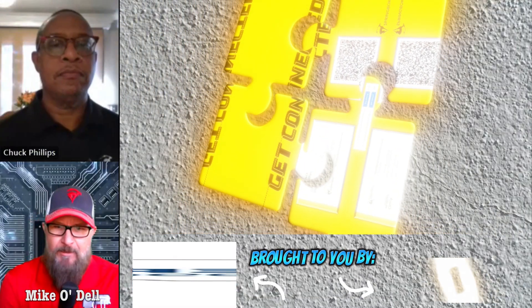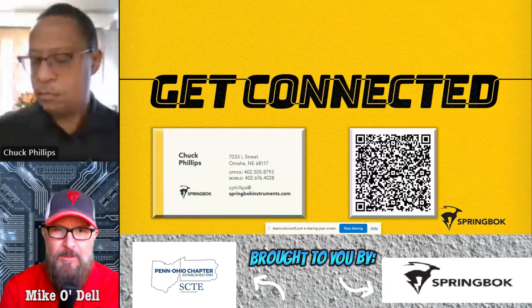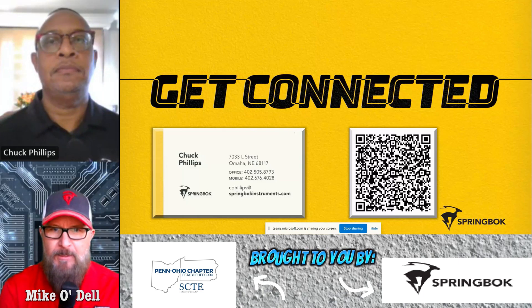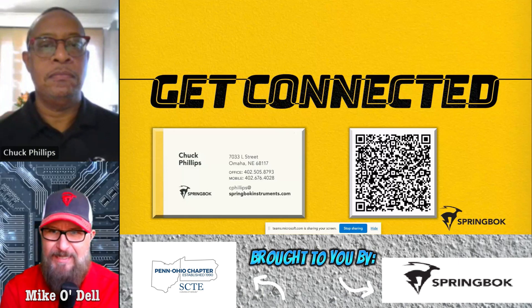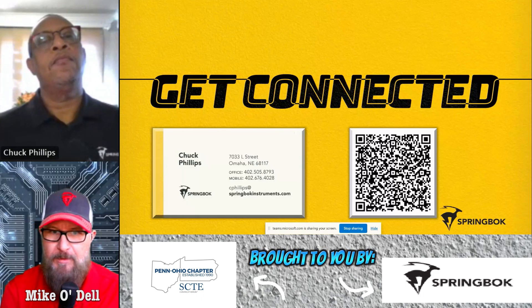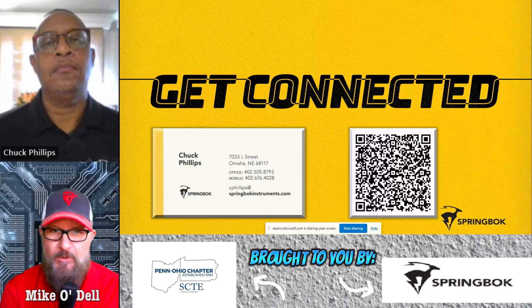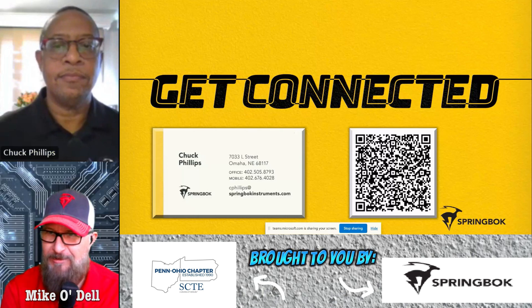All right, hello again, Penn Ohio family. It's Mike O'Dell from the Penn Ohio SCTE chapter. Today, I'm extremely pleased to have Mr. Chuck Phillips from Springbok Instruments. I've known Chuck for a very long time, and he has always been a fantastic resource to the cable television community in training and support, and in particular where MTDRs are concerned. So, extremely happy to have Chuck with us today. Mr. Phillips, good to see you again. How are you?